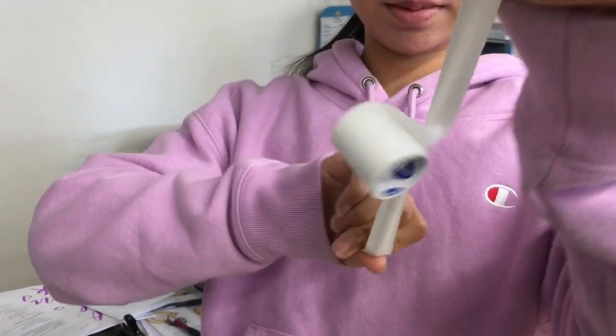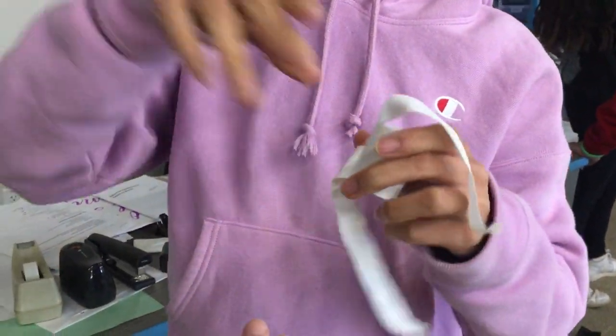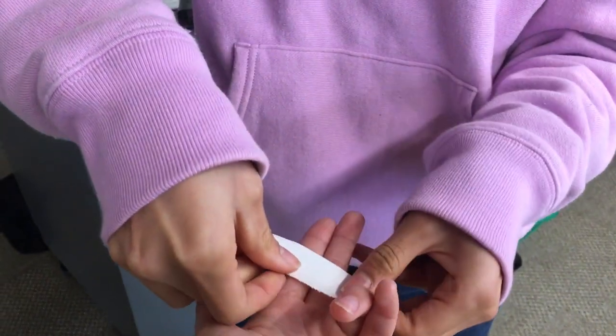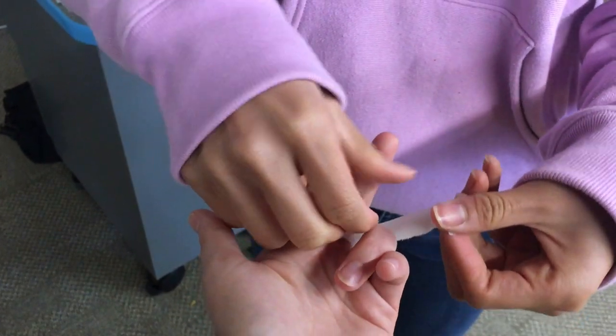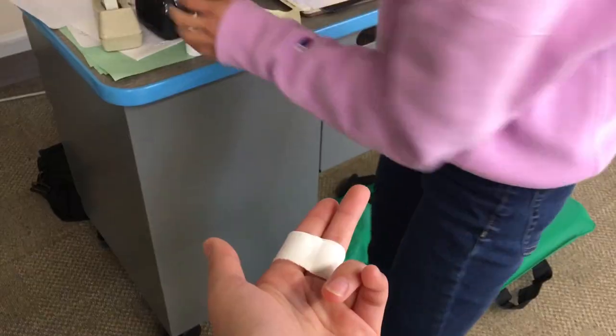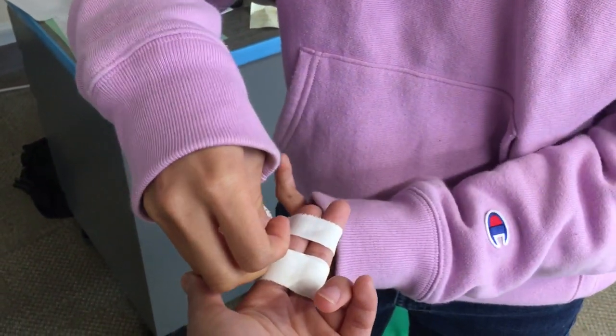First you want to rip the tape in half so there are two half strips to wrap around the finger. Hold the injured finger next to another finger together, then wrap one strip at the base of the two fingers, and then wrap the second strip closer to the top of the two fingers above the joint.